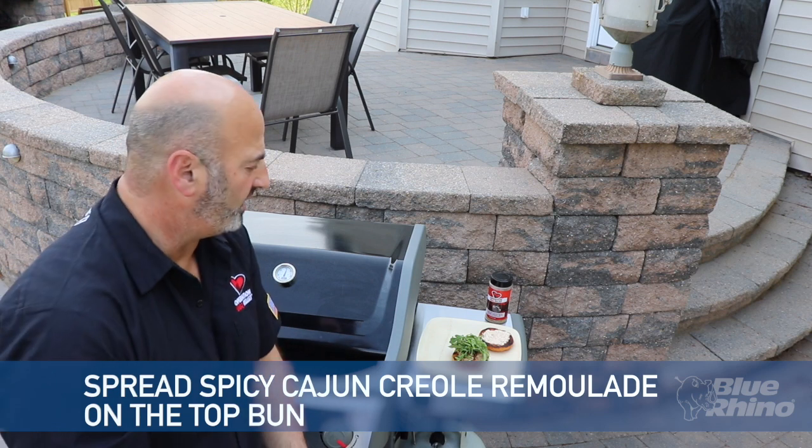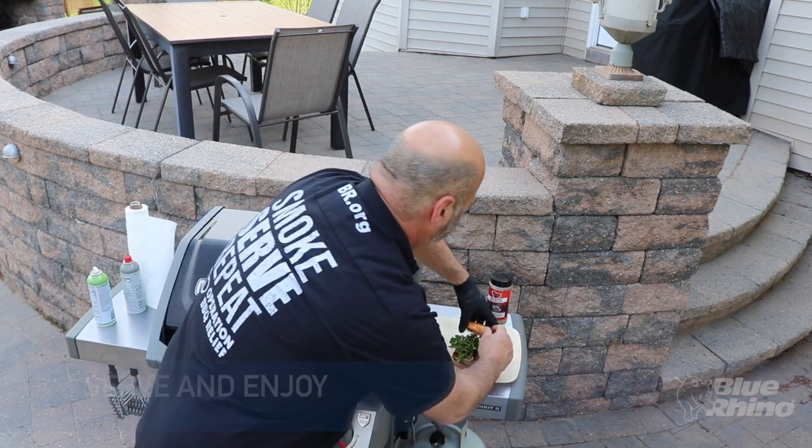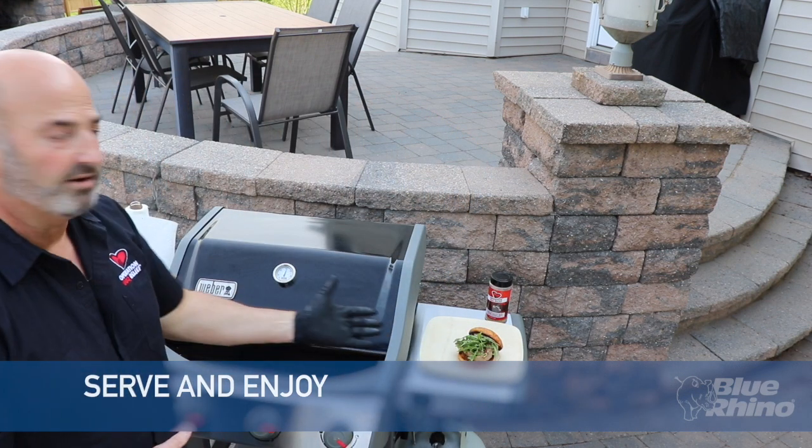That's going to be really crunchy and a little spicy — laying that on top, and we're going to have just an amazing sandwich.